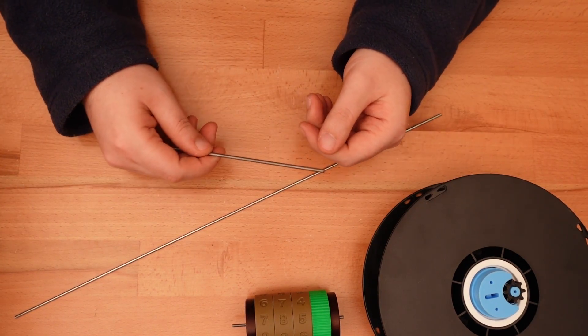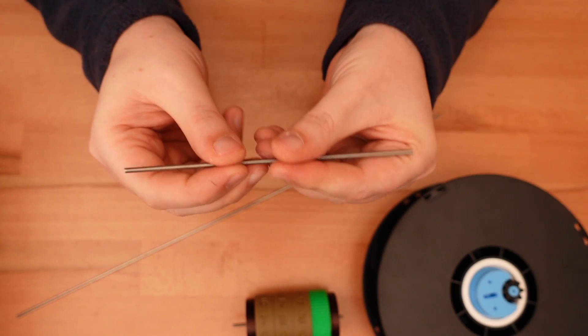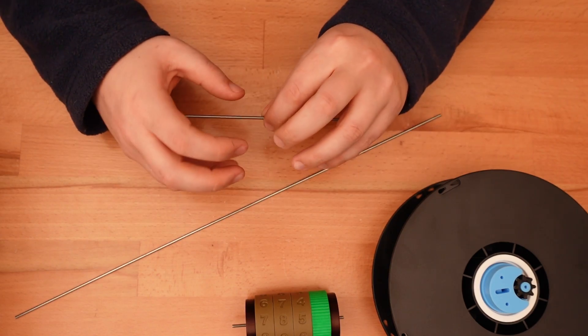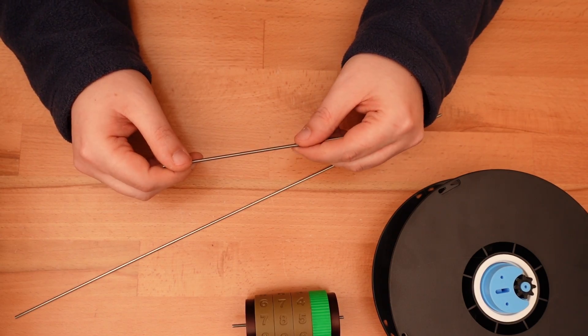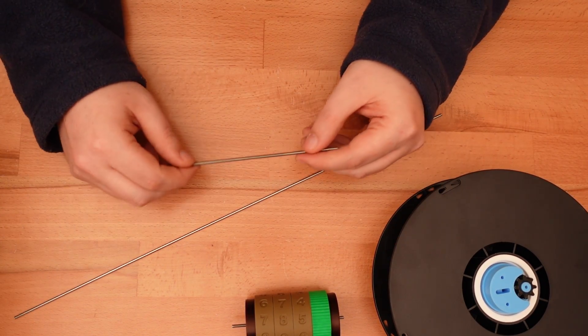That's not the only difference. The original counter mechanism relied on threaded M3 rod to hold everything together. That's great, but it worked a little bit too well. The threads made it nearly impossible to take the mechanism apart, and that was a huge pain. Threaded rod is also pretty expensive, and I doubt I'd find anything long enough to match a counter of this scale.